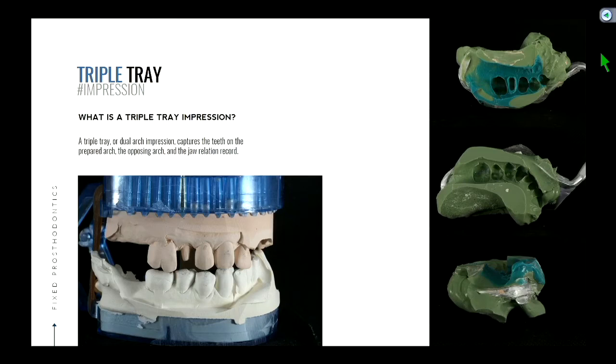On one side — if you look at the top picture — that's an impression of the prepared arch. You have a prep tooth and then the adjacent teeth in that arch. On the other side, if you flip that impression over, you're going to have an impression of the opposing arch. In the clinic you would make that an alginate and it would be a whole separate impression. With the traditional way, when you walked out of clinic you would have two impressions in your hands — one in PVS, the other in alginate. In this triple tray scenario, you're capturing both of those things together.